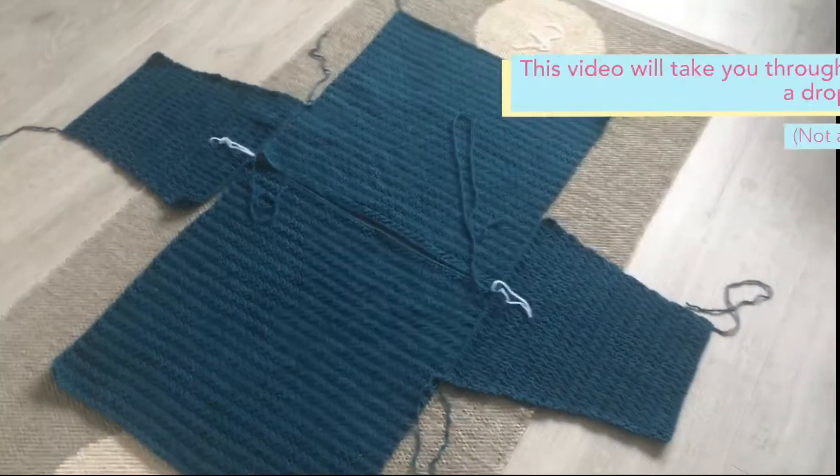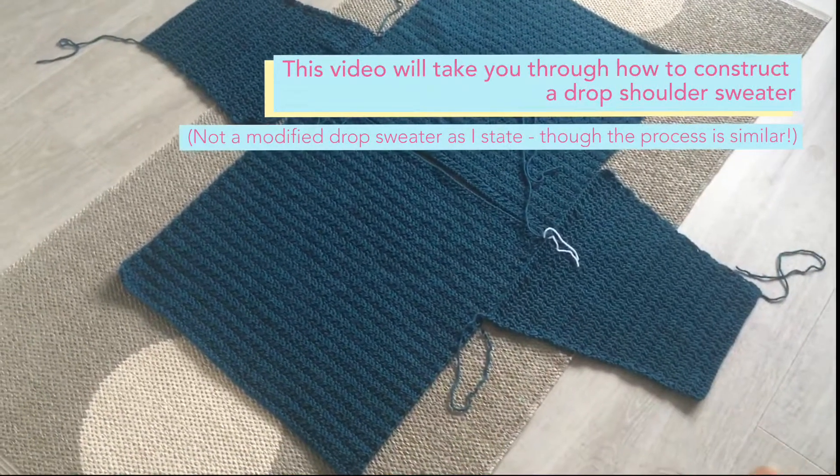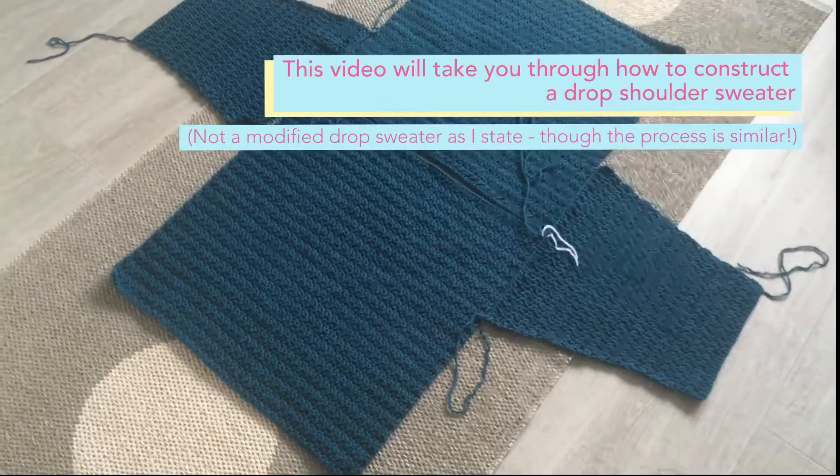I'm going to quickly talk you through the joining process. This is the same for any modified drop sweater.